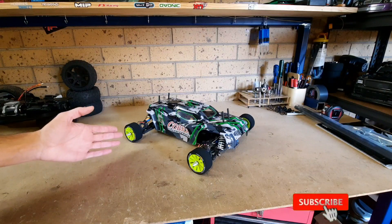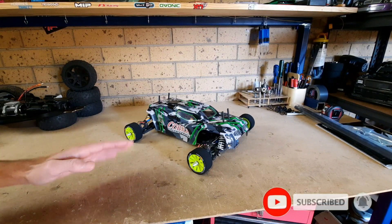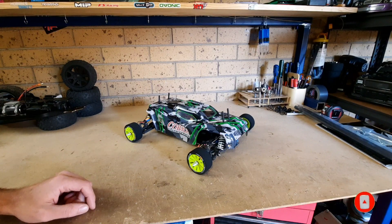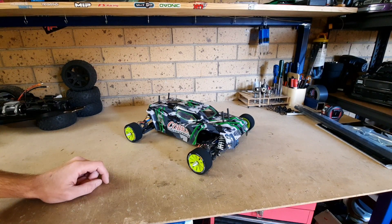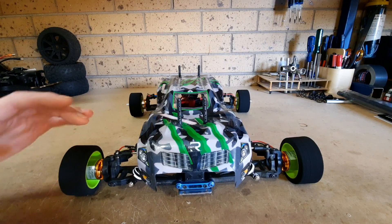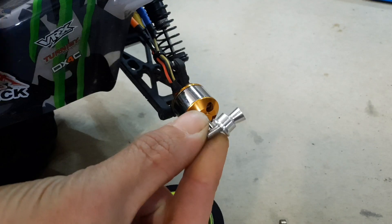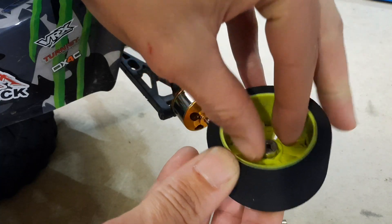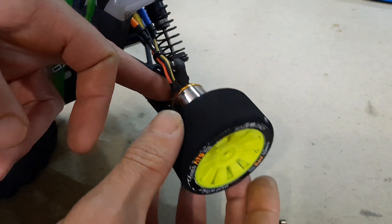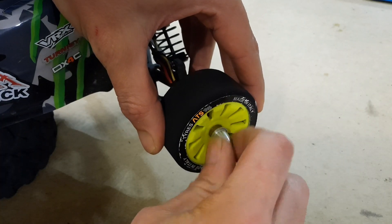As you can see, it does look like a VRX Cobra. That's only because I use the VRX platform. The chassis, the center braces, the shock towers, everything is VRX. Now, if any of you are in the drone scene, you will probably recognize these motors. They actually come as a kit off eBay. They come with four motors, four speed controls, four props, pretty much everything to go onto a large-scale drone, but they do work very well on this platform.